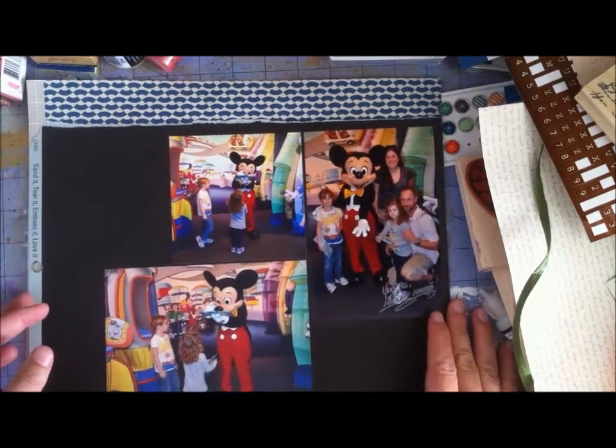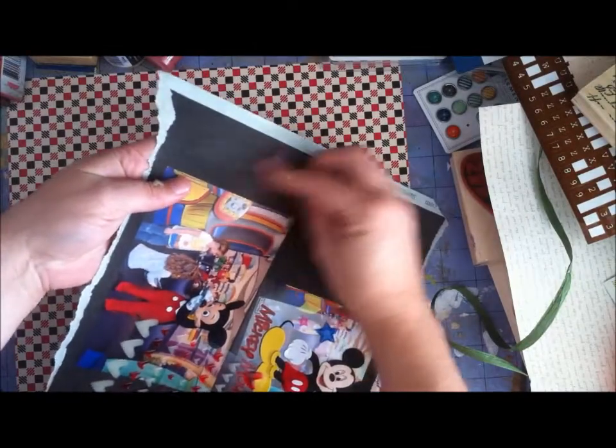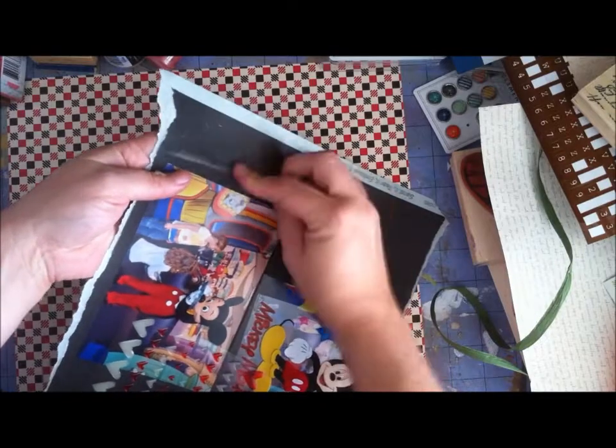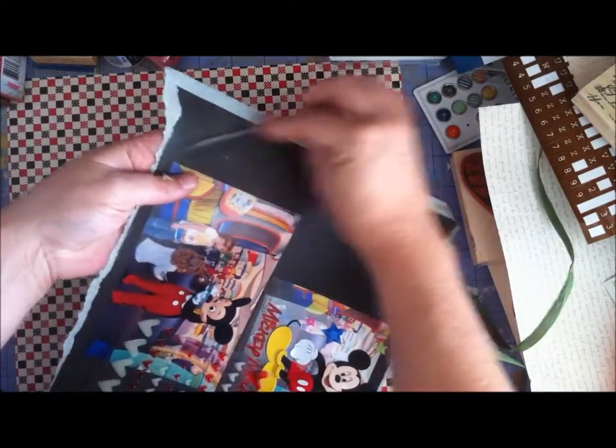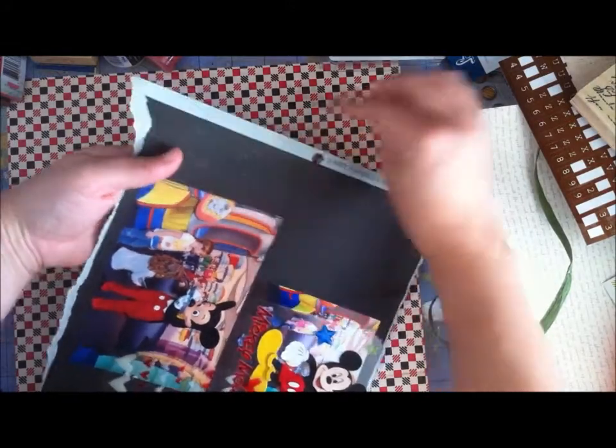The right paper is that Jenny Bolan red, black, and cream paper that you see back there. I would have never gone to Jenny Bolan for a Mickey Mouse page — I just wouldn't have thought of it for a Mickey Mouse page, at least. But you know what, it really worked.